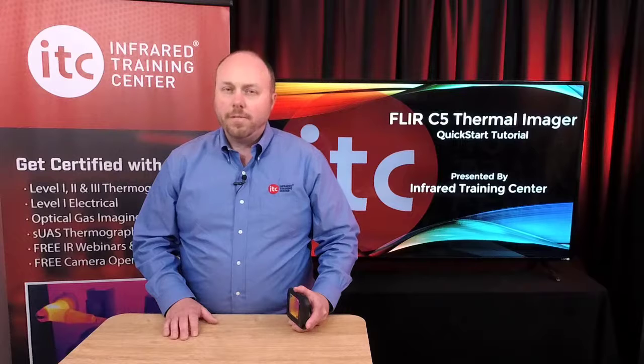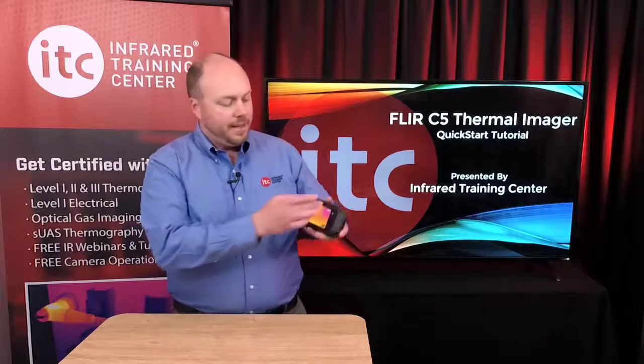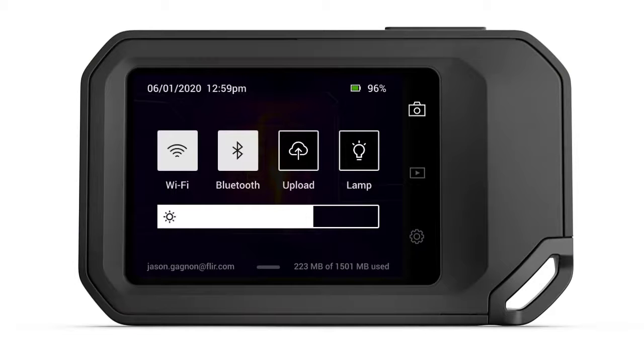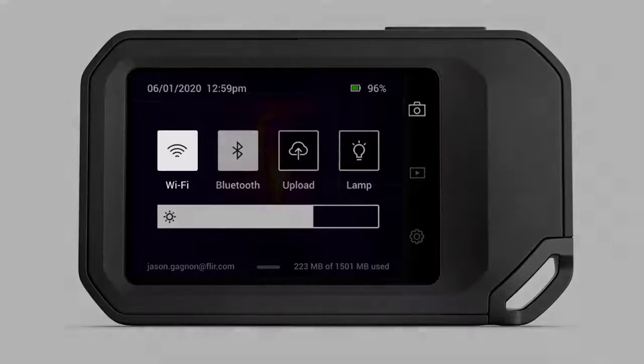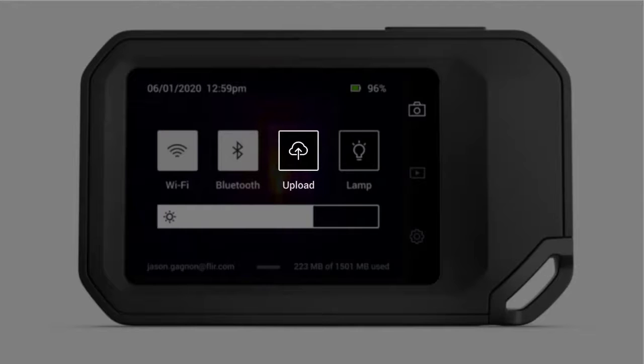Let's get started with an overview of the C5. Before we set the camera up, I wanted to first point out the swipe-down menu. With the thermal imager turned on, simply swiping down on the display will open up a hidden menu with a number of options. From here, you can turn Wi-Fi on and off by simply tapping the icon. If supported by your mobile phone, you can share the phone's internet connection with the camera via Bluetooth. Tapping Upload enables or disables the automatic uploading of images to the cloud, and Lamp will activate the built-in light to help illuminate dark targets.